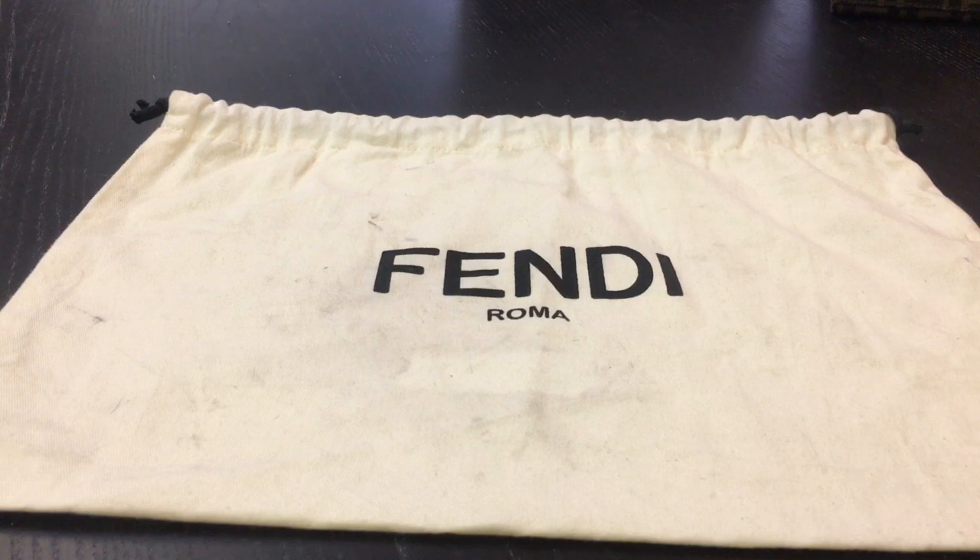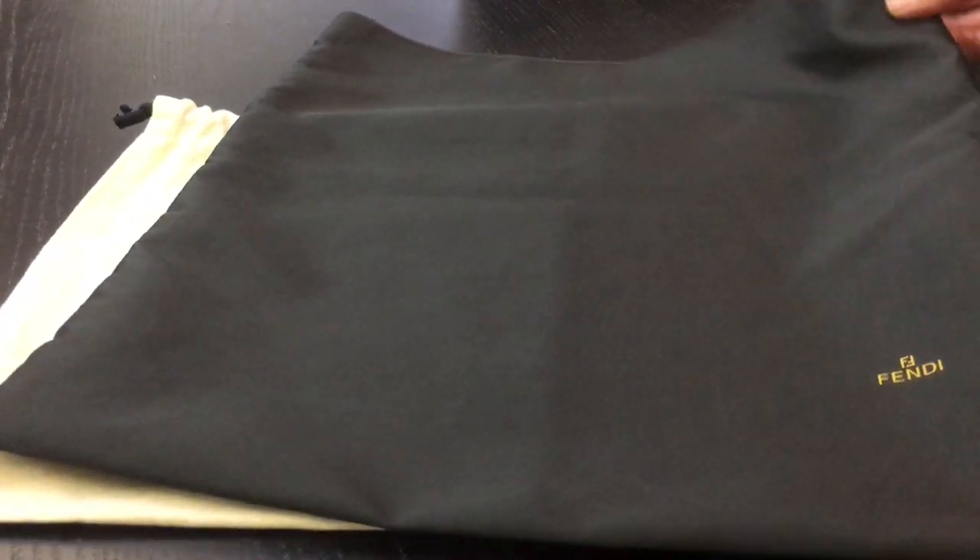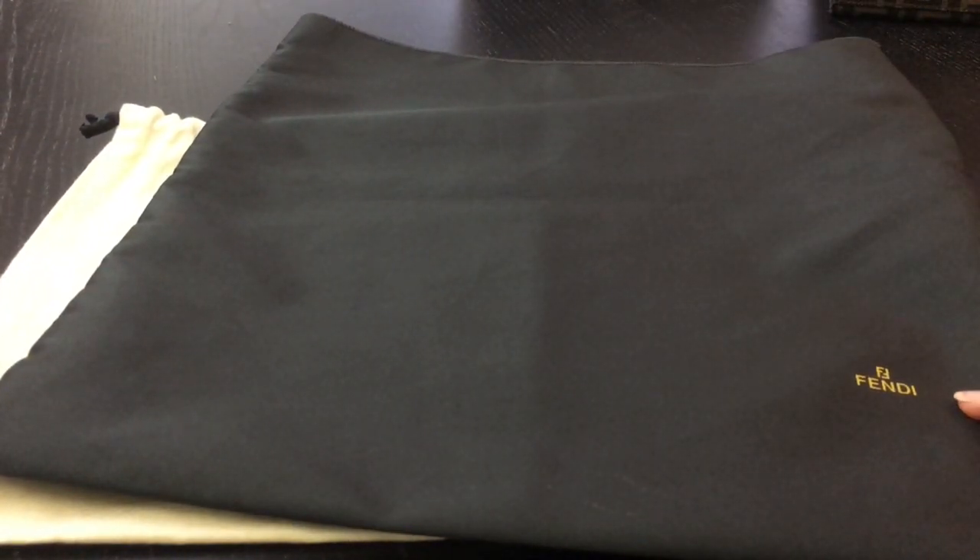Finally, for the dust bag, there are many variations, but I have two to show you. This one is the cream one with 'Fendi Roma' in the middle. I have another one which is black with the yellow Fendi logo on one side. They also have a yellow dust bag with the round Fendi logo in the middle.